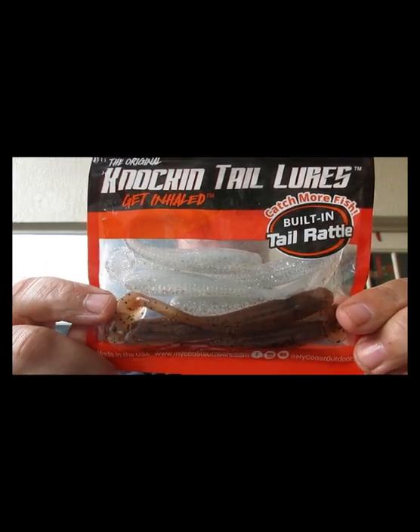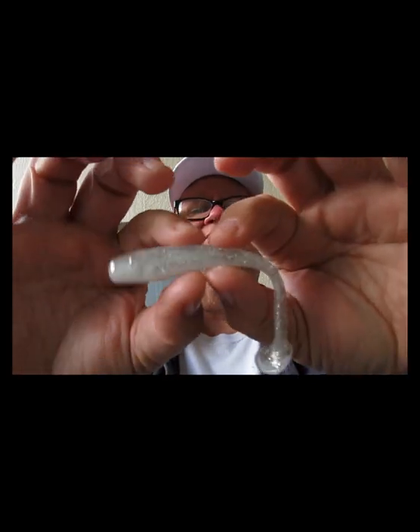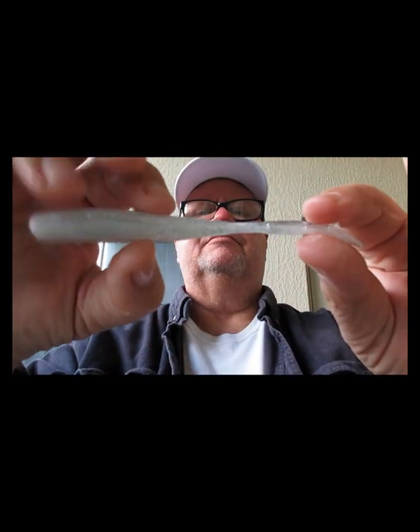Next thing we have is the Original Knocking Tail Lure — it has a built-in tail rattle. It's a four-inch Knocking Tail Lure in a pumpkin shad with some shad color in there. It'll be good on a small jig head swimming around or on a trailer.